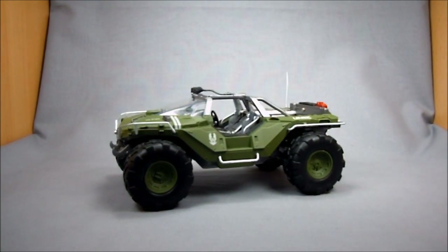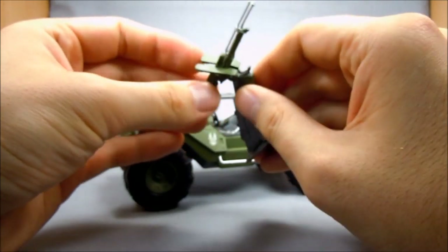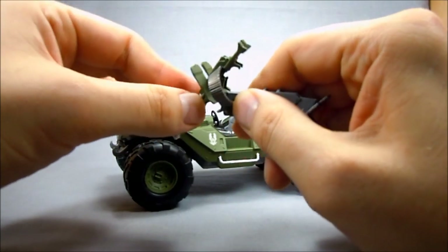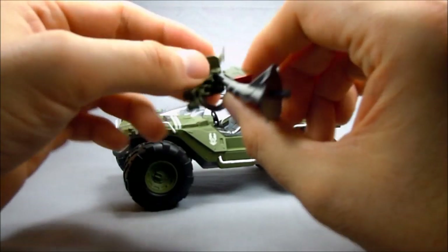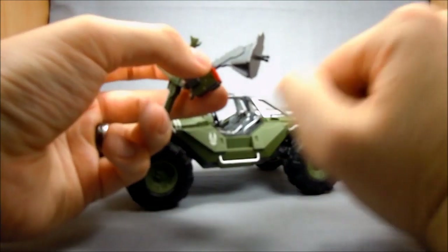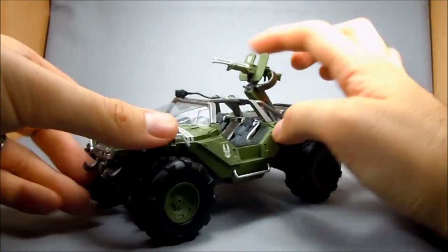Now that we've got the Warthog out of the package, let's take a look. Here we've got the turret — this is just the standard machine gun turret, the Gatling minigun turret, whatever you want to call it. It does have a little bit of a hinge there, but it doesn't look like it's holding positions — just kind of wants to go back and forth. It's just a peg and a hole assembly, so you basically pop this right in. Now you've got your Warthog.